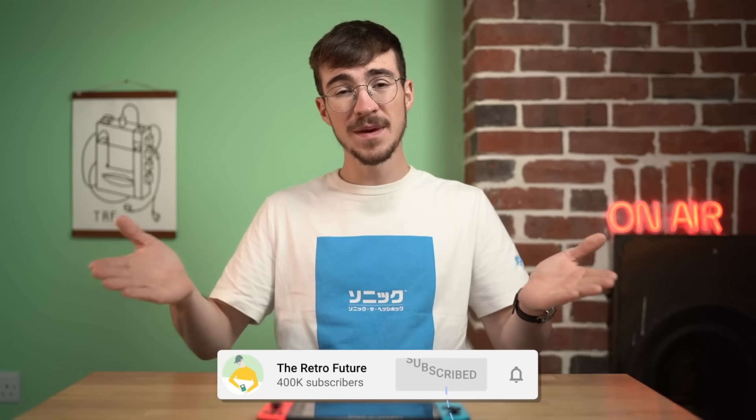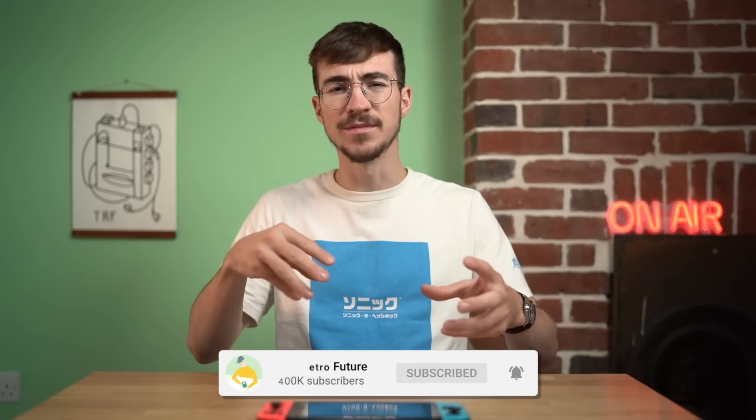Hey everyone, how's it going? Elliot here and welcome to the Retro Future. A lot of people ask me how I get my little bargain bits that I manage to find and make videos on. Well, I look around.